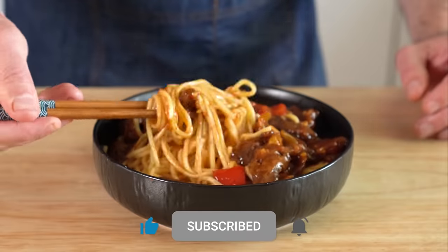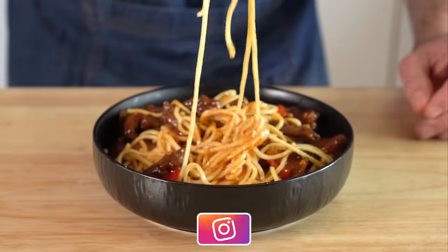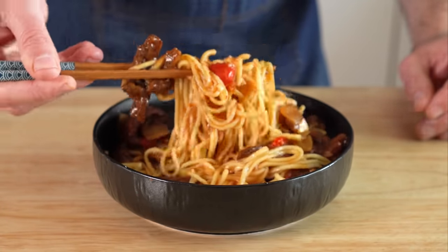And if you want to enjoy this dish with some chow mein, check out my other Panda Express video for the broccoli beef and chow mein right here. If you do make it, I hope you dig it as much as I did. Until then, I'll see you all next time.